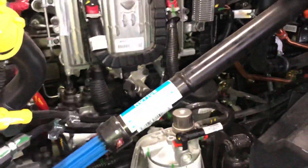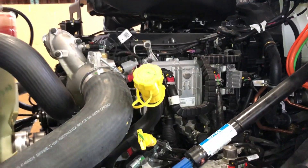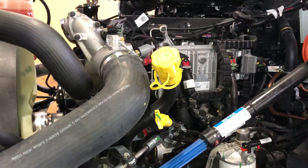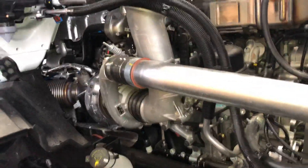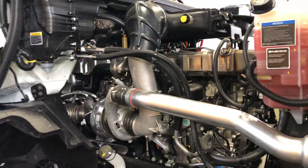This priming pump is easier to reach and easier to use. Those are the updates I can see on this new design so far. I'm glad International listened to their customers and actually improved it. Now let's check the other side of the engine.